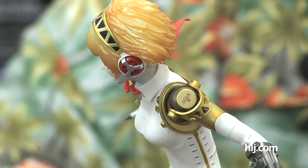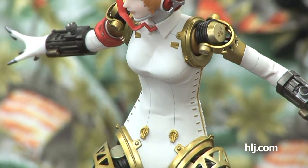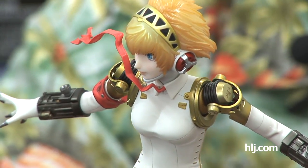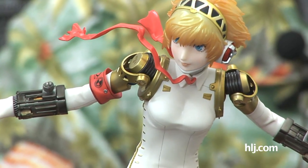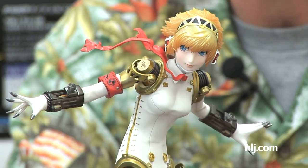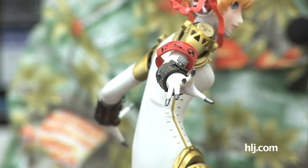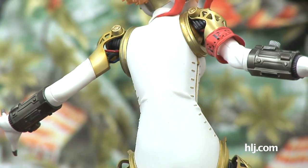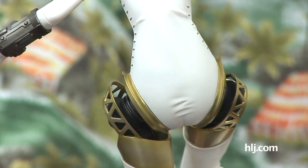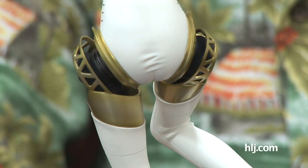Just look at the amazing detail in the structure of her shoulder — there's all this cabling and riveting going on. From the front it looks like a human shoulder assembly, but from the back you can see all the structure. We were all admiring the work the sculptor did on the fabric of her bodysuit too. You can see the way the fabric is wrinkling and draping around her form — you'd look at it and think there's a human person under there, but then you look at her hips and think, that's no human being.